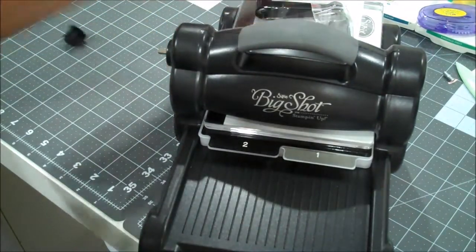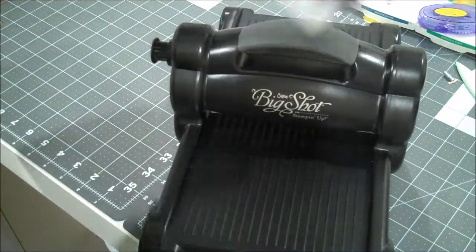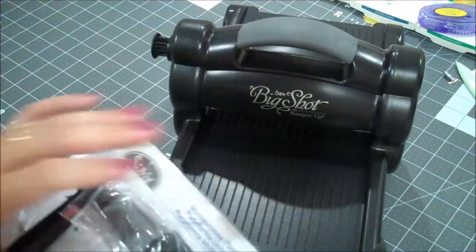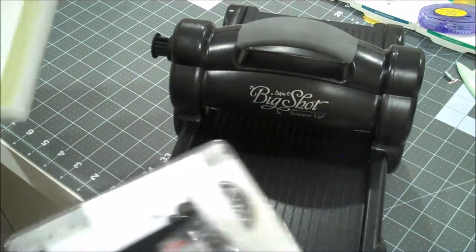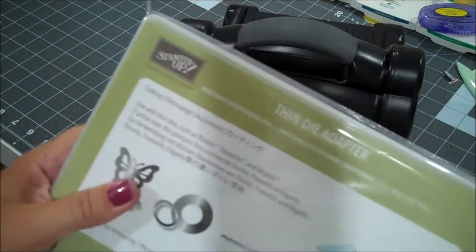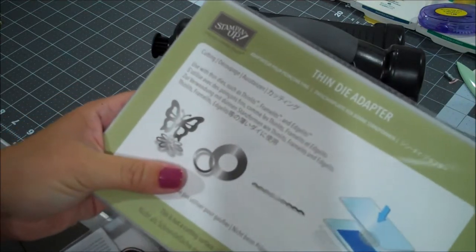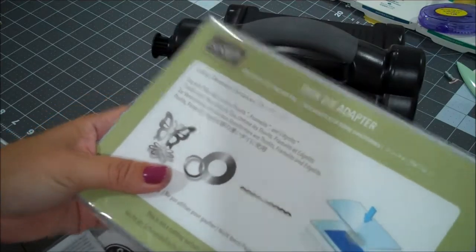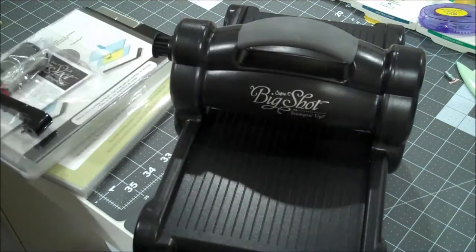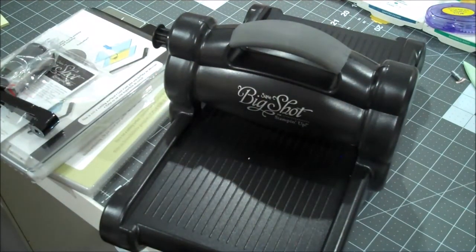A new Big Shot! I am super excited for the new Big Shot - I have a Big Shot that's very old, so I've been holding off wondering if I really needed to replace it, and I finally decided to go ahead and do it. Here is the Big Shot - it comes with the new thin die adapter which perfectly coordinates with the thinlets and framelits from Stampin' Up, so that's going to save from having to constantly switch platforms. You will be seeing me use the new Big Shot!